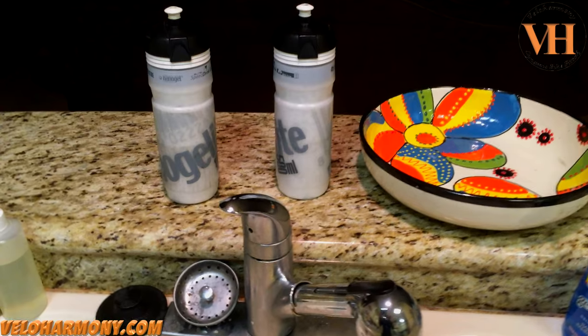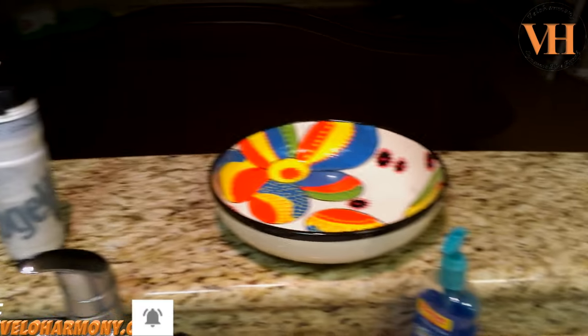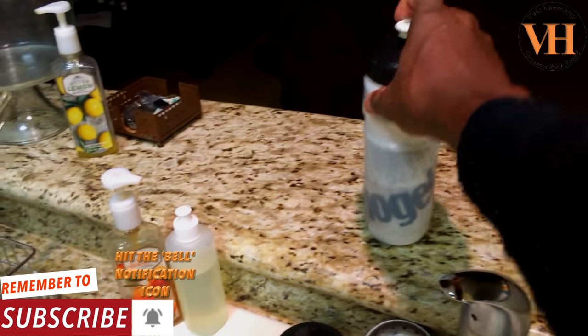Today's video I just want to do a short video to show you what happens to our bottles. Hello legends and super legends, welcome to Velo Harmony. I have a bunch of bottles — they're inexpensive and I've accumulated them over time, but I still like to take care of stuff and not be wasteful. This is what happens to our bottles after about three months.